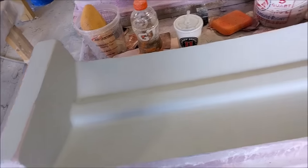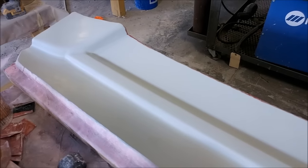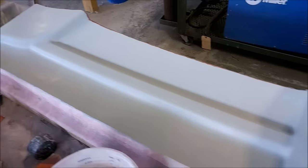Here are those floor brace plugs that the guys have been working on — they're all waxed up now and getting ready to have the rubber profile put on there before we can pull the molds from those.